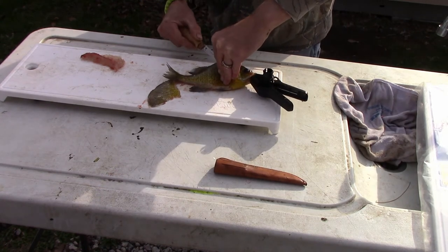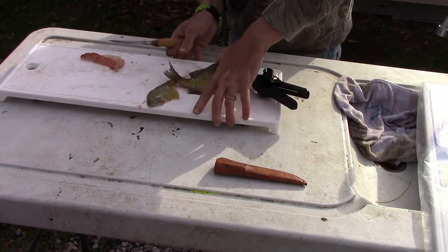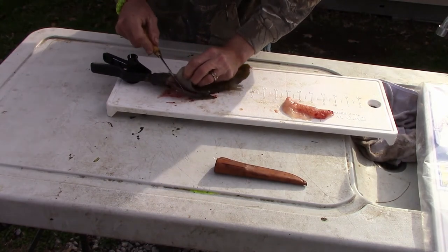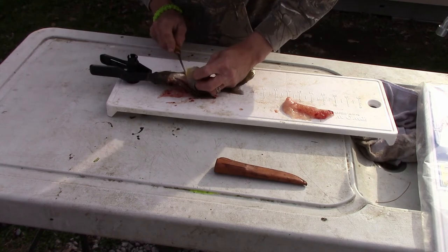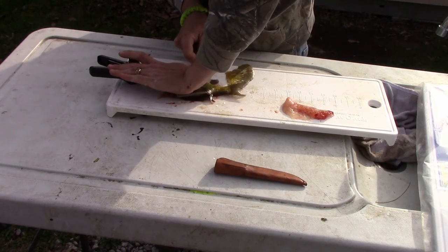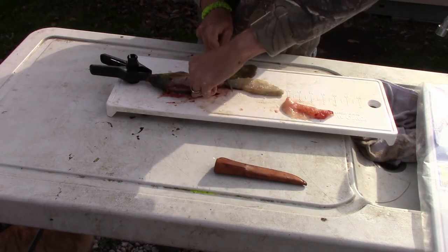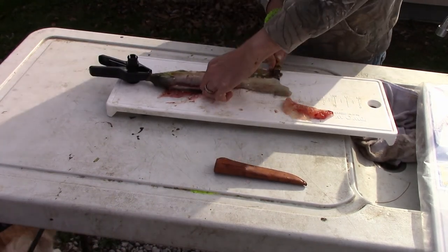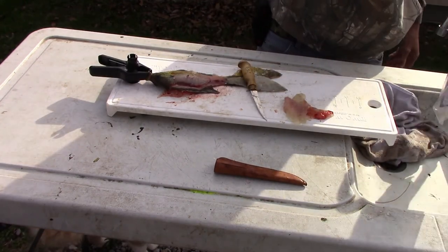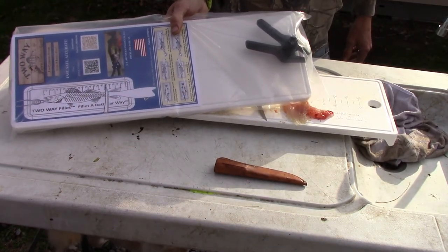I'm just more or less showing you the two-way fillet board. There you have it, folks — be sure to check them out at www.filletboard.com.